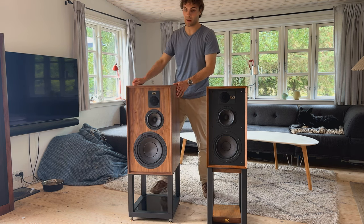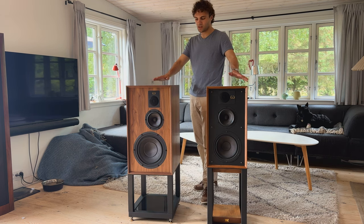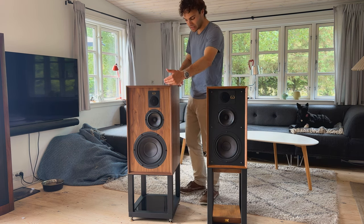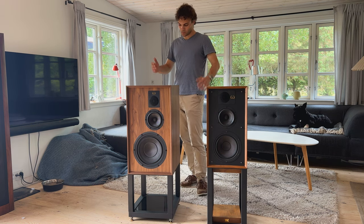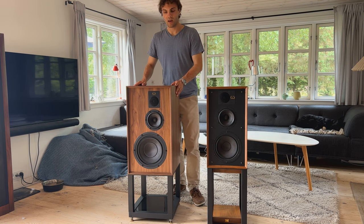Now that we've removed the front grille, we can see what Peter was talking about. They seem very similar but inside they're very different. This 10-inch woofer and much larger cabinet really brings out the depth and dynamic range of the Dovedale. Standing here I can see it's just a much bigger speaker — not only wider but also substantially deeper.